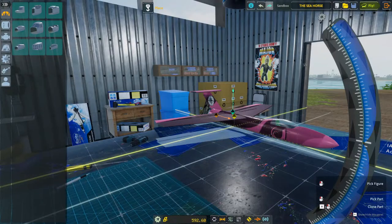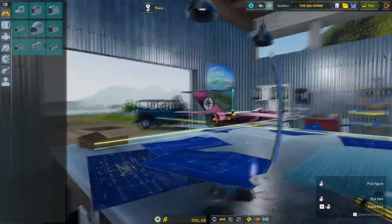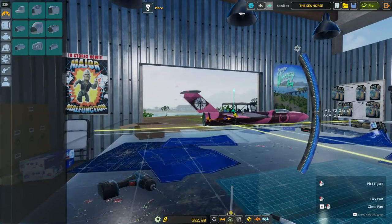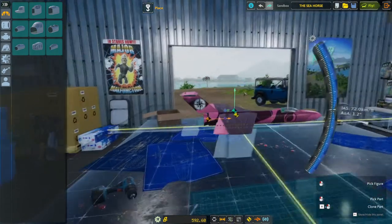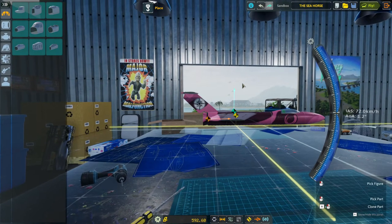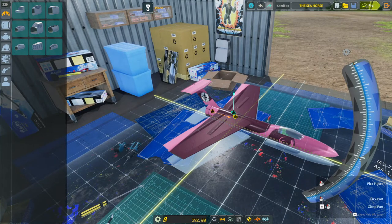Alright guys, I'm back with a little basic jet. As you can see, the center of thrust is behind and underneath the center of lift and the center of mass, so it should take off fairly easily - as you probably saw in the montage testing. Let's go try this thing out and put it in the Seahorse colors.